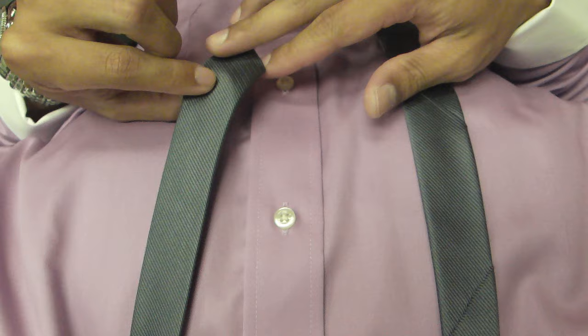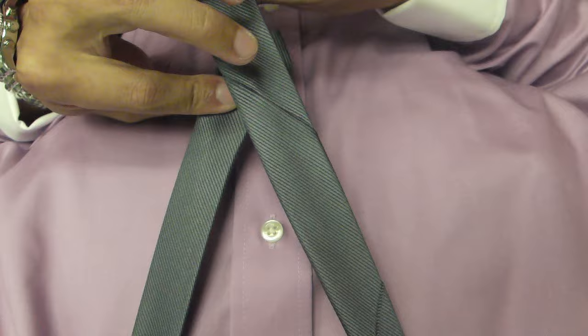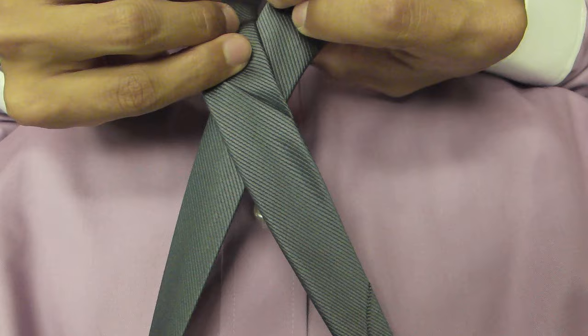I keep the narrow end at about the third button, but that's just for me personally. You're going to have to find out what's a good length for you. You start out by crossing the wide end over the narrow end as such, and bringing it through the loop and pulling to the left.